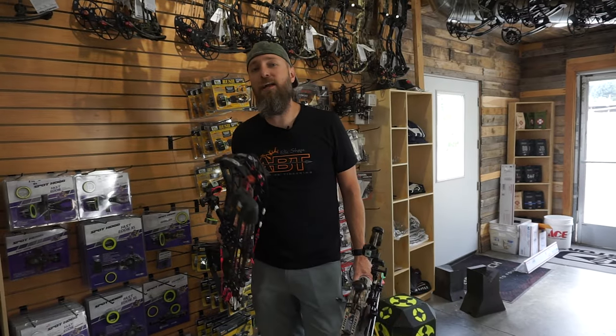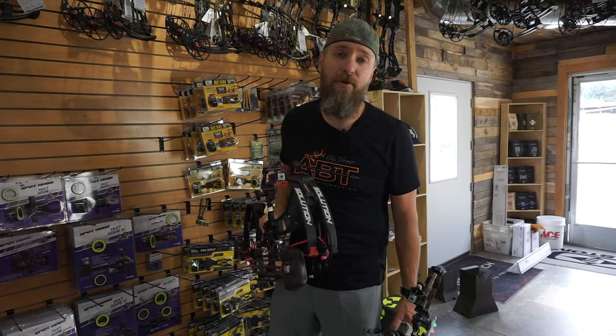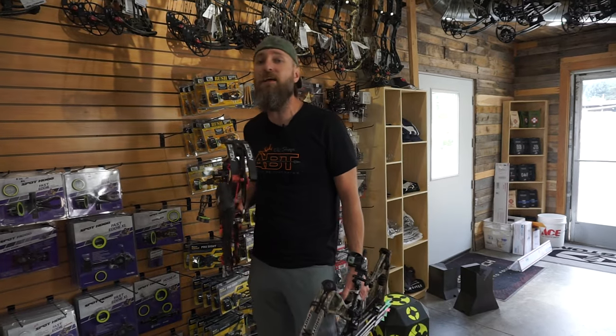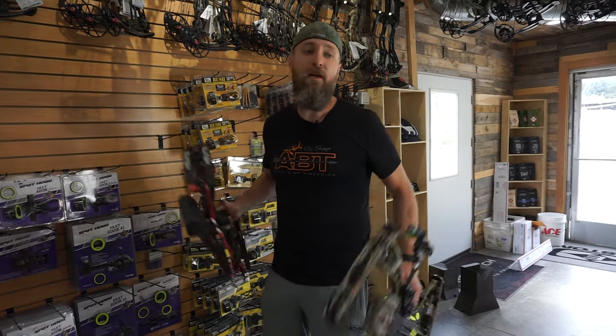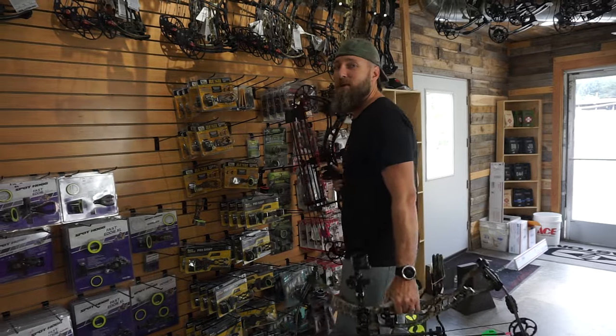Thanks for watching our channel. Hit like, hit subscribe, and come back and check us out some more. Head on over to PodiumArcher.com for all your archery needs — $99 and up is free shipping. Thanks for checking us out, appreciate you. Comment below and let me know what you think.